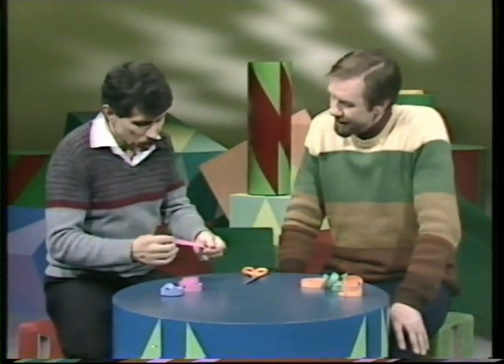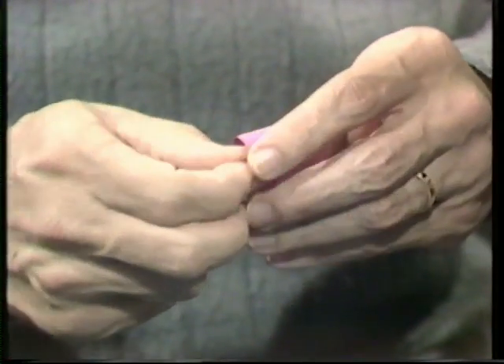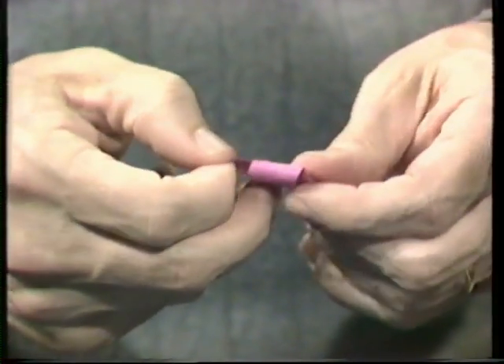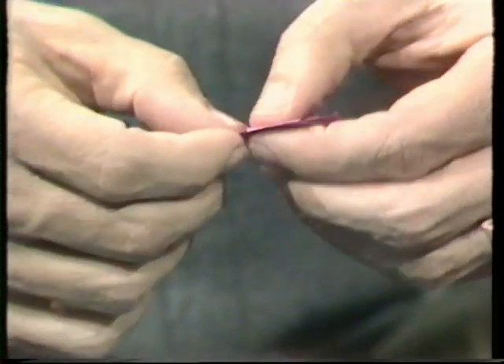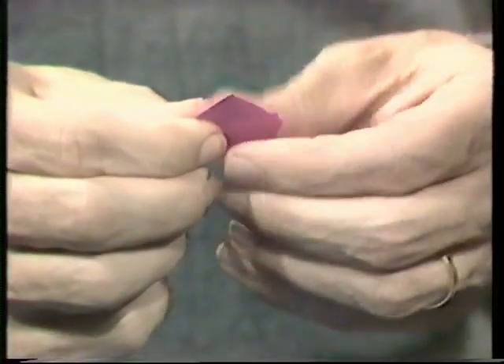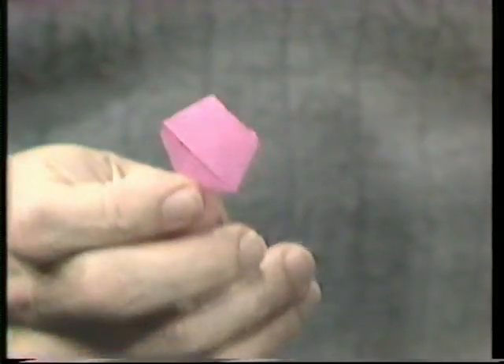You simply take a piece of streamer and tie a knot in it. And I think if you do it carefully, and then if you flatten it out when the knot is almost together, let me see what we end up with. And flatten it out there, tear off the surplus bits and pieces, like that. And if everything is done properly, I think we'll end up with a perfect regular pentagon.